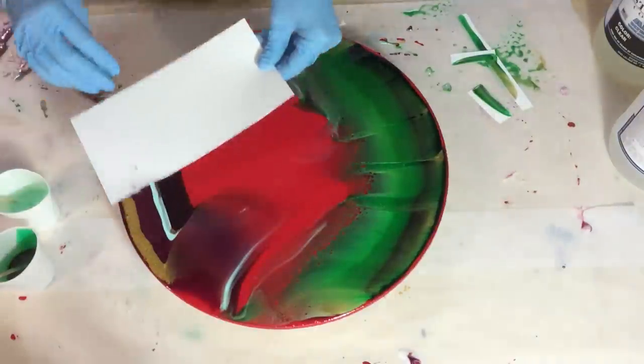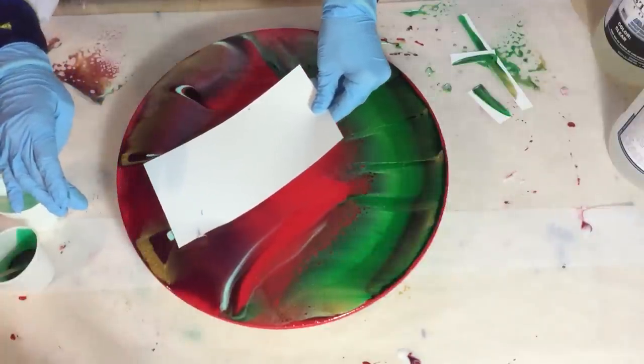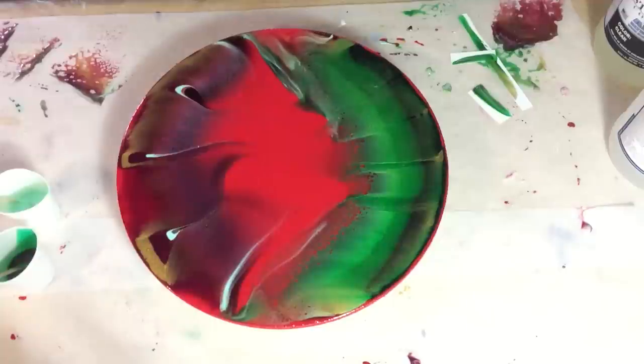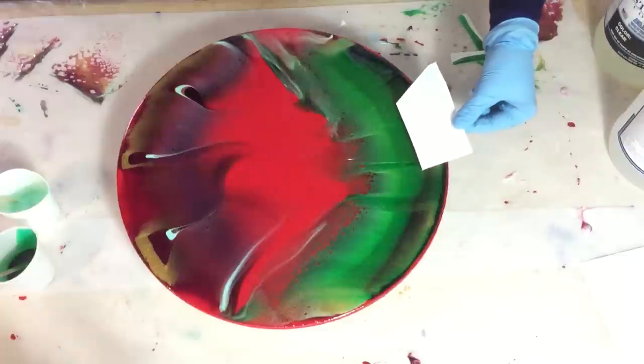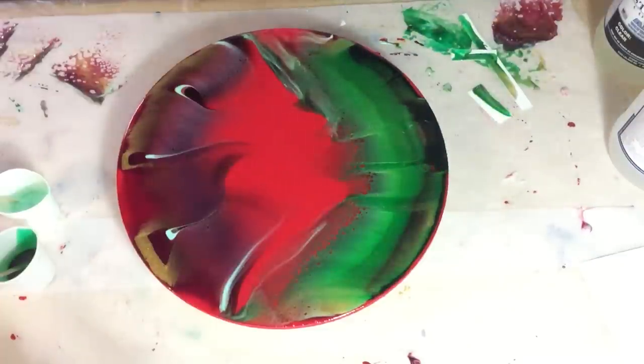I also experience that if you use the Stone Coat pigments, they do best in their own resin also. That way you have the best chance to get the effects you want.